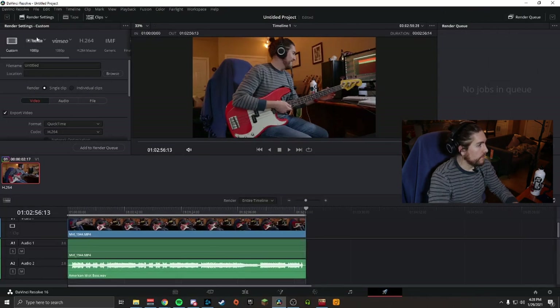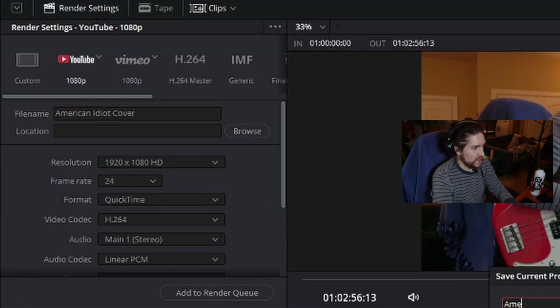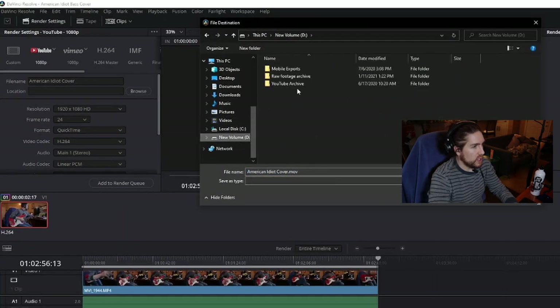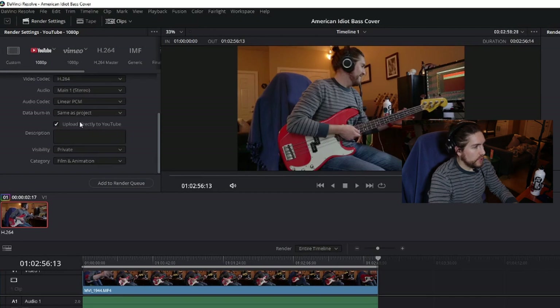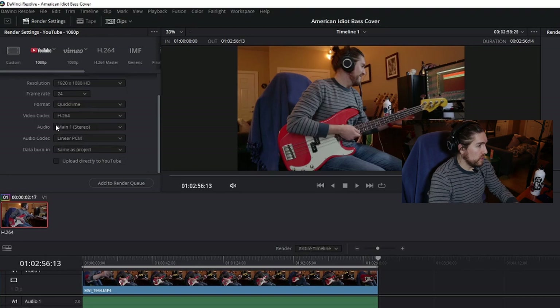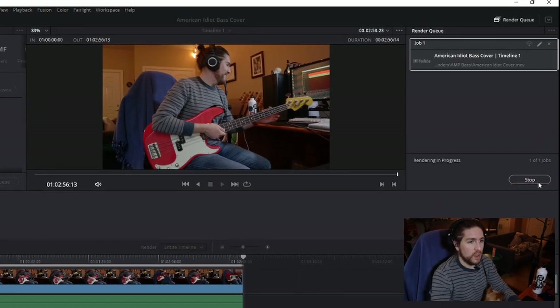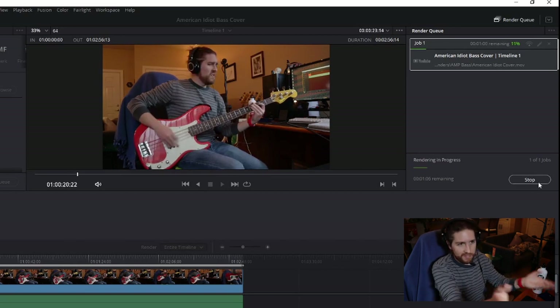To get our video out of here, I like the YouTube preset. We'll give it a name — 'American Idiot Bass Cover' — tell it where to save it, and it has the option to upload directly to YouTube, but I just unselect that and leave all the defaults. We'll say Add to Render Queue and then Start Render. This allows you to make multiple renders and export multiple videos at the same time. At this point, you just take that file, upload it to YouTube, and wait for the algorithm to completely ignore you and no one ever sees your video. Well done.